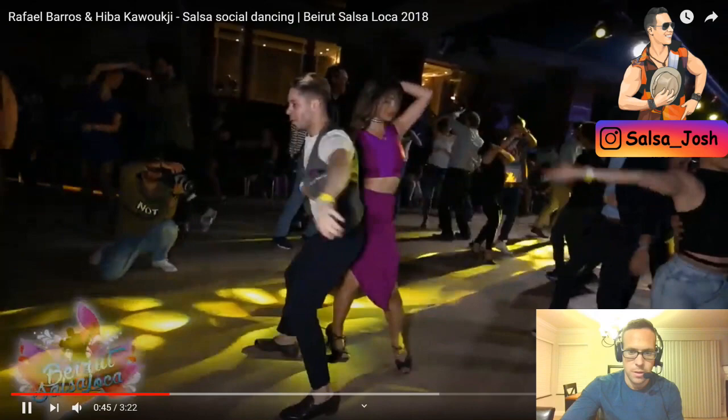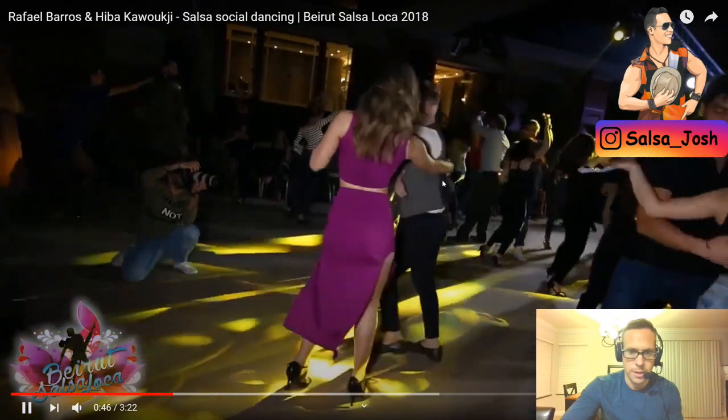Right hand over top and you continue around. He uses that to help pull her back.